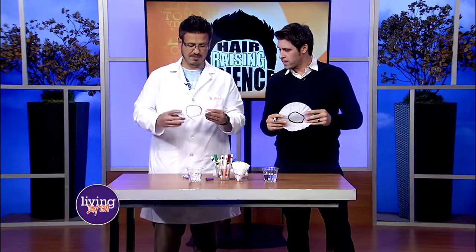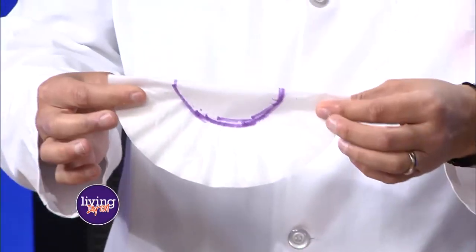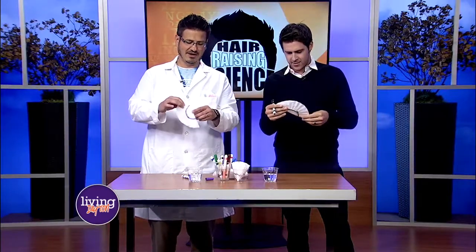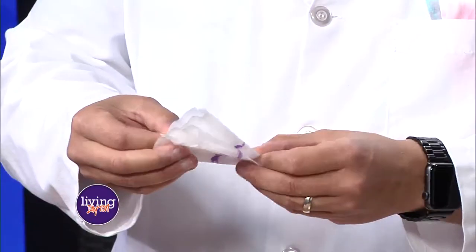So what we're going to do now is a little bit of math. We're going to fold it in half — fractions! Now we're going to make it into quarters.